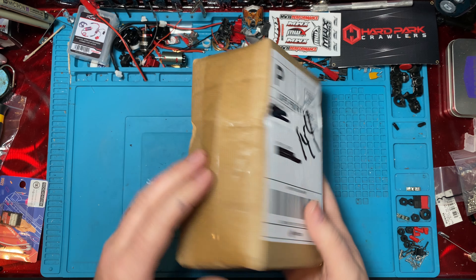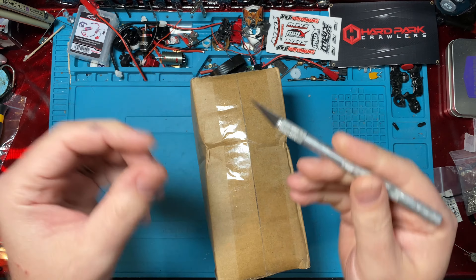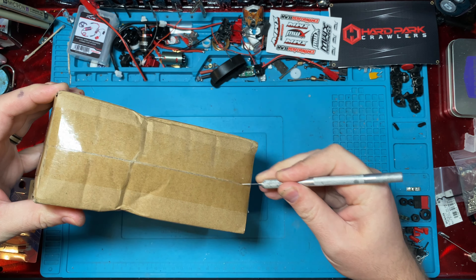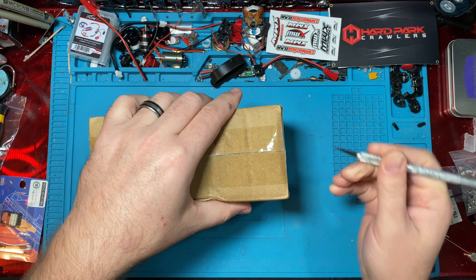What's up guys? Welcome back to the Shop Mini RC. I'm Ken and today we've got something from one Tyler Harris and we're pretty sure we know what this is. It should be something for you TRX4M guys and girls.